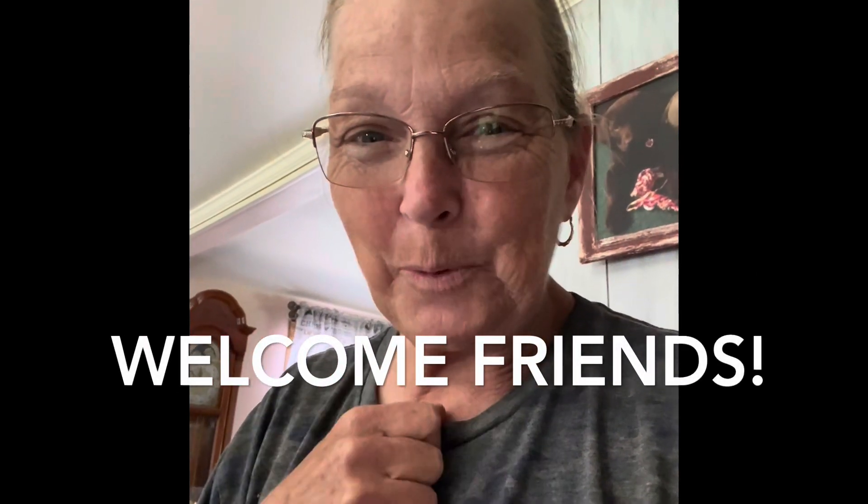Hey friends, guess what came today from the UPS man? I've been waiting for it. Let me show you, and then I'm going to tell you why I got this and we'll open it together.